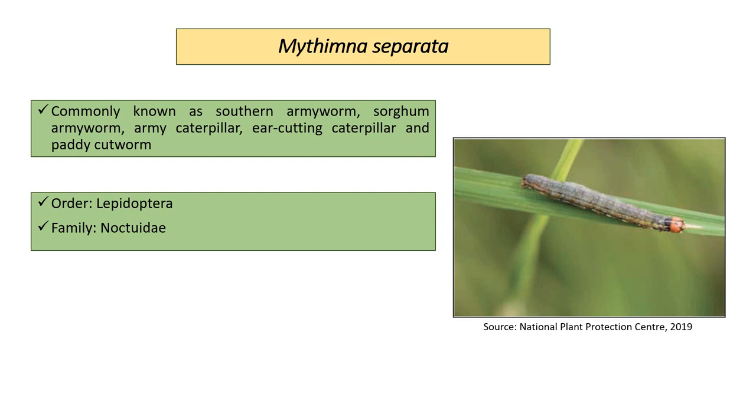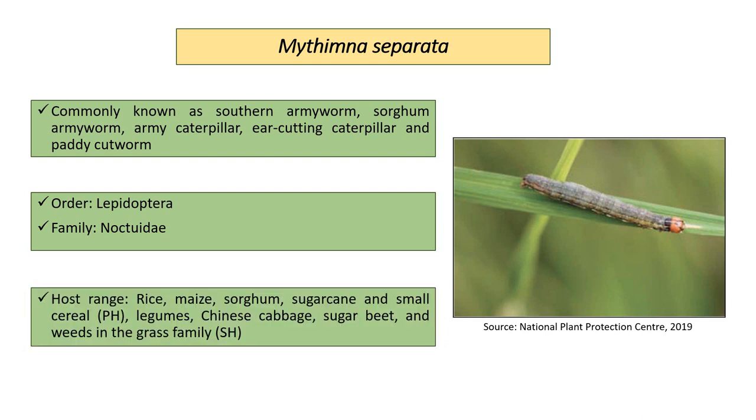It belongs to the order Lepidoptera and family Noctuidae. It is a polyphagous pest, meaning it has a wide range of hosts, such as rice, maize, sorghum, sugarcane, and small cereals, which are its primary hosts, and legumes, Chinese cabbage, sugar beet, and weeds in the grass family are its secondary hosts.